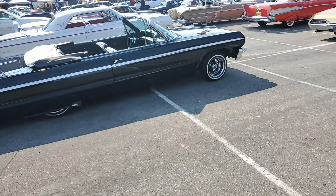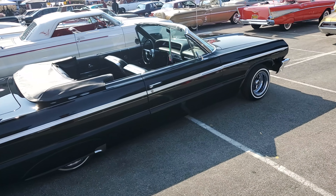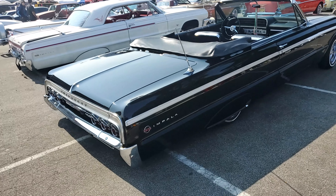My name is Rome, yeah Rome. I'm from right here, it's my hometown, Daly City. We're here at the Cow Palace and this is my '64 Chevy Impala Super Sport convertible.